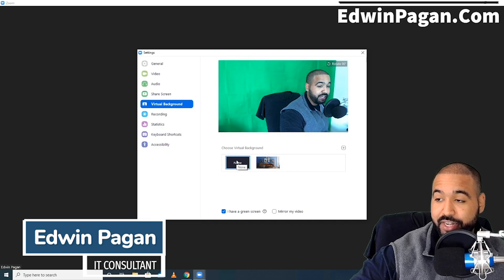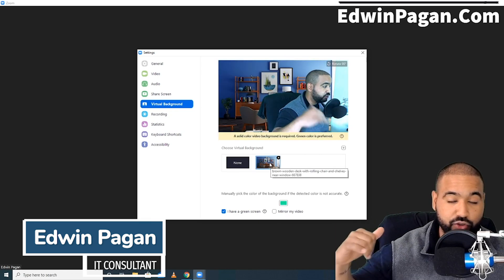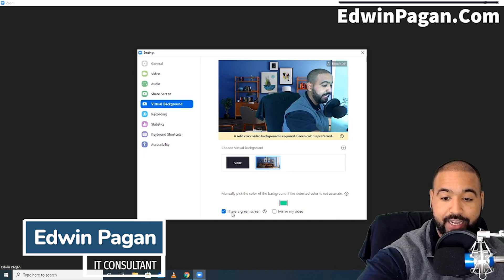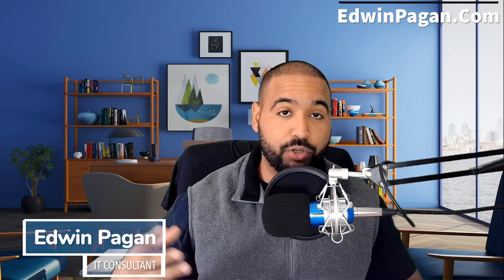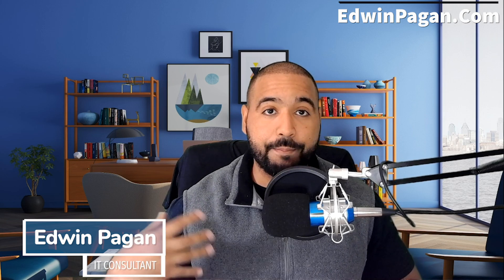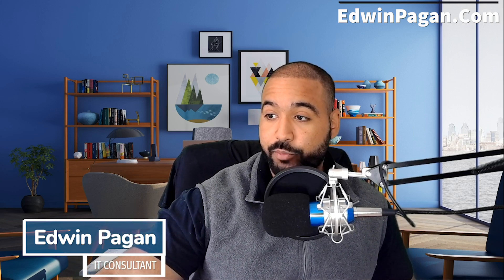As you can see, we can hit None and it doesn't show an image in the background. Once we select the image that we want, it's going to add that digital background to your video. It's also going to ask you at the bottom if you have a green screen. I highly suggest that you do get a green screen, because when you use the version of Zoom that doesn't require one, it's a lot more processor intensive — your computer is going to be using a lot more memory and resources to produce that digital image in the background. So we have the green screen set up, we've selected it, and now we're adding an image.